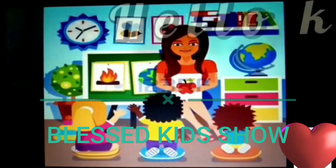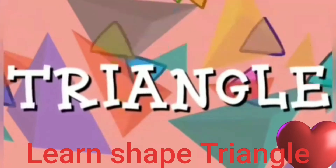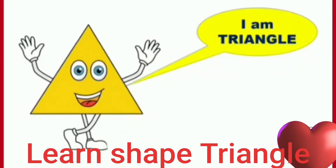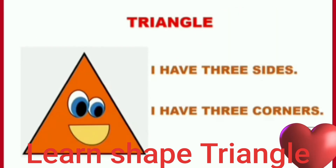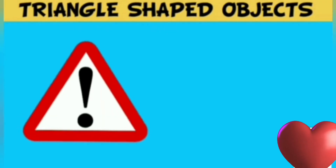Hello kids! Let's learn about Triangle. I am Triangle. I have three sides. I have three corners. Three sides. Three corners.